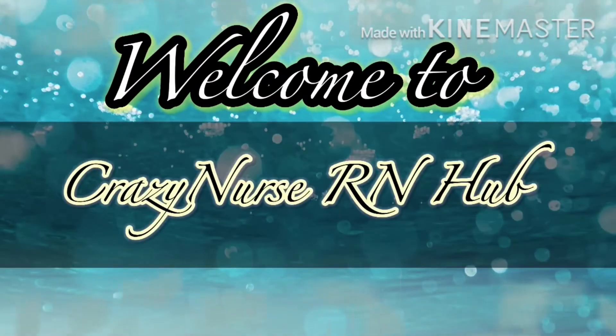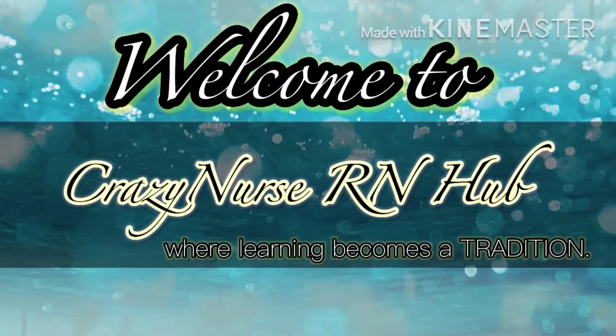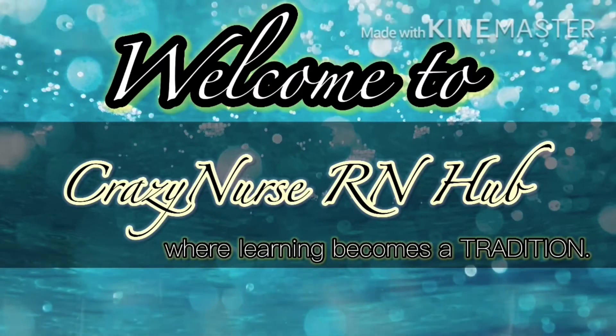Welcome to Crazy Nurse RN Hub, where learning becomes a tradition. Come, join me as we explore the multifaceted world of nursing.